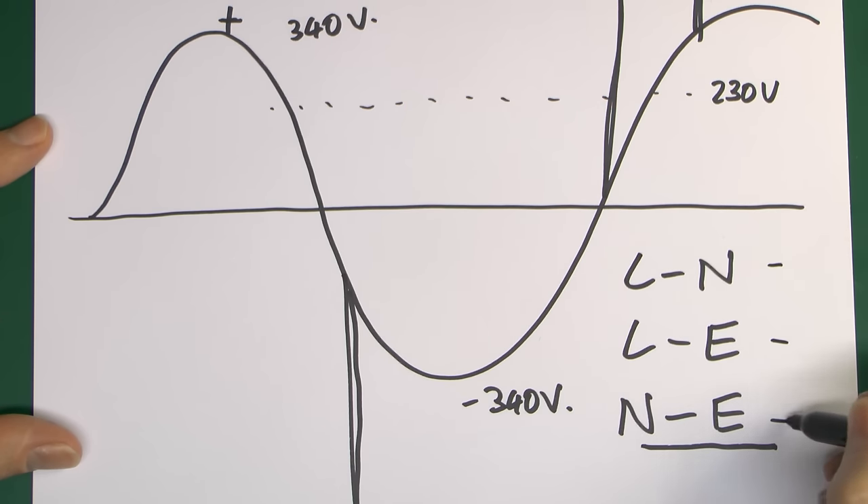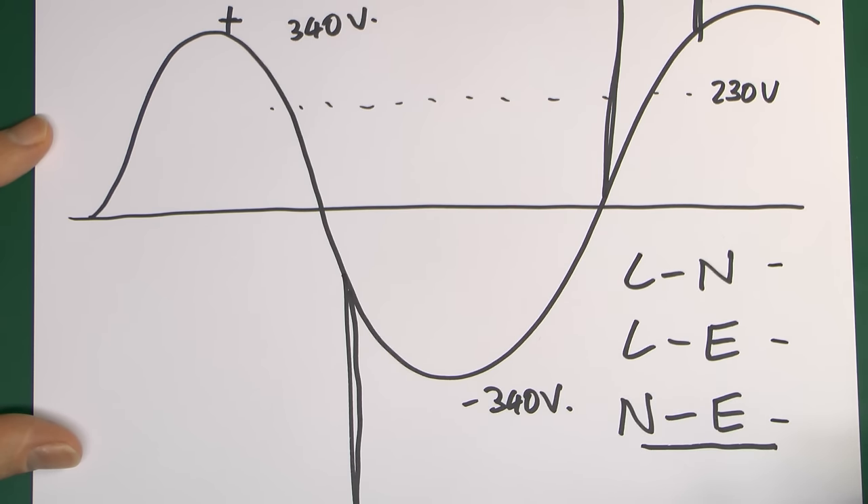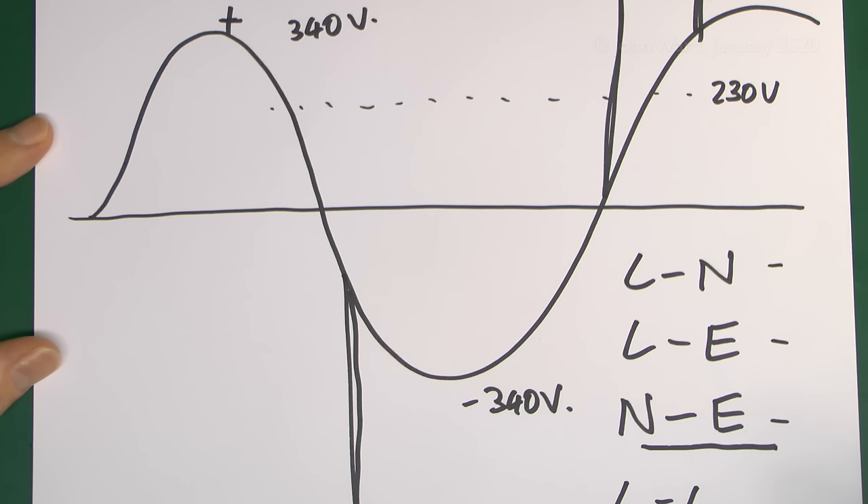It can occur between all or some of those conductors pretty much at any time. On a three-phase system it can also occur between two phases or two line conductors. Pretty much between any of the conductors you have in a typical installation, and it can be found between any — or in fact all — of those.